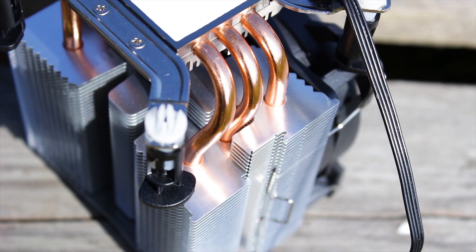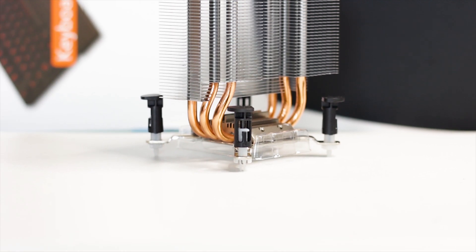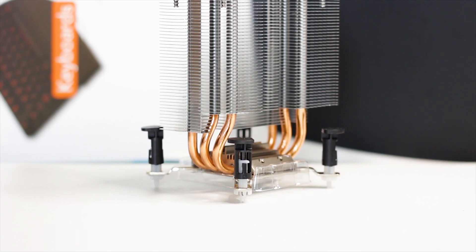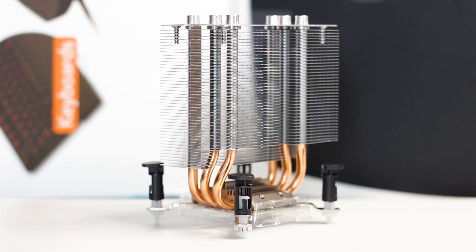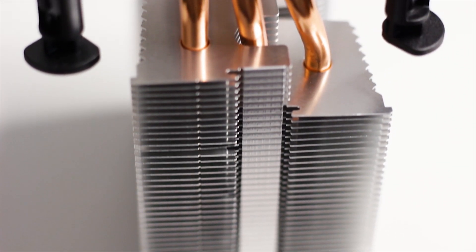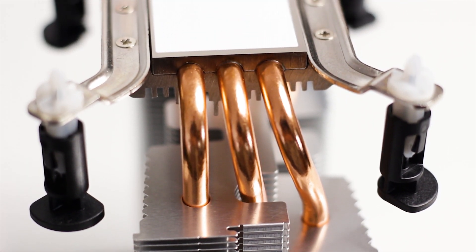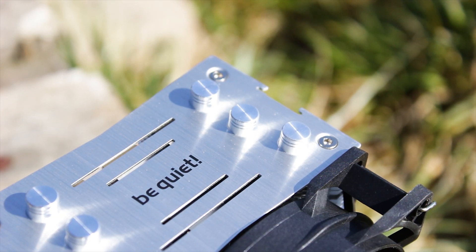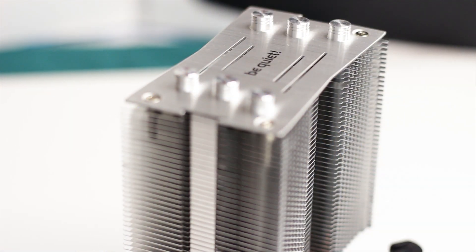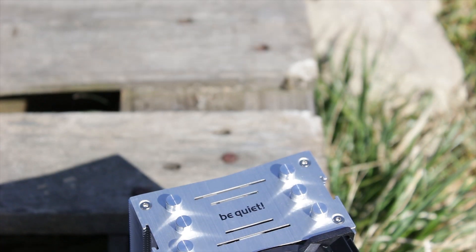The Be Quiet Pure Rock Slim uses three copper heatpipes to move heat away from the base plate. These heatpipes have an outer diameter of 6mm each and are shaped in a standard U-shape to make as much contact as possible with the aluminum cooling fins. The heatpipes make direct contact with the back of the base plate, and their endings are covered by metallic caps at the top of the heatsink — a nice design touch since heatpipe endings are rarely symmetrical.